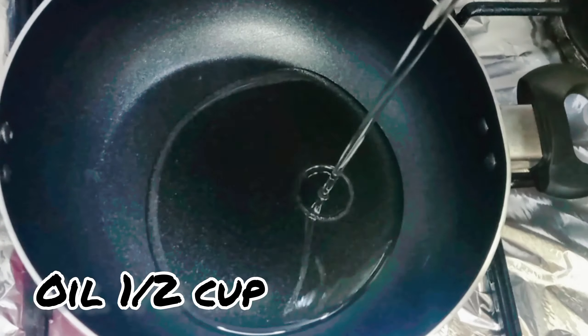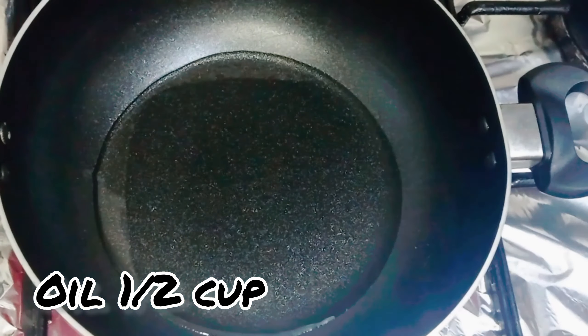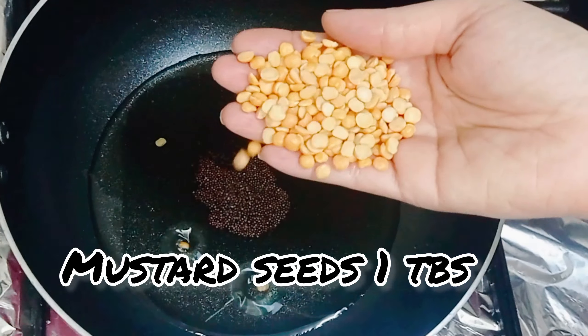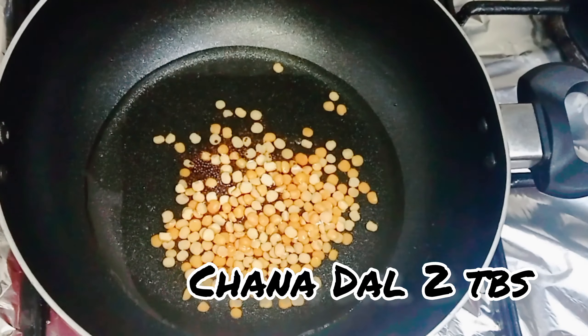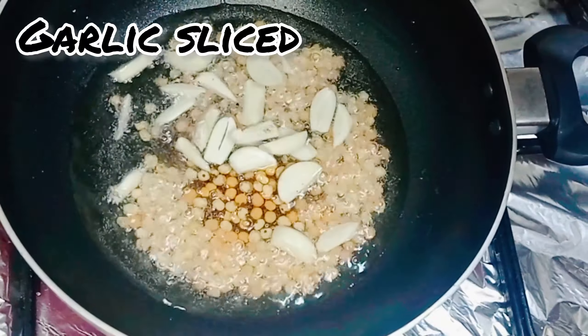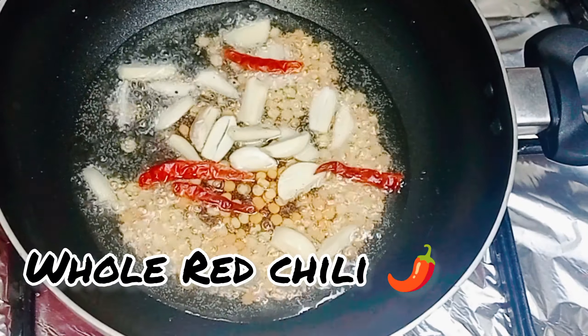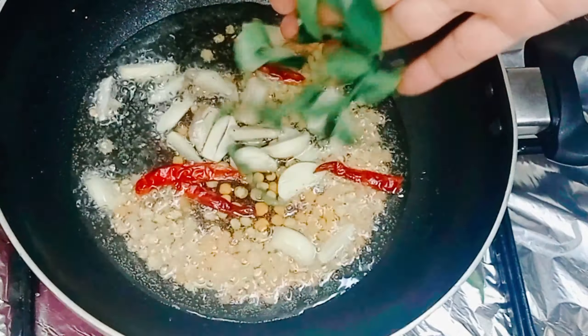In a pan, add half cup oil and 1 tablespoon mustard seeds. Then add 2 tablespoons chana dal, sliced garlic, whole red chilies, and curry leaves to make the tadka.